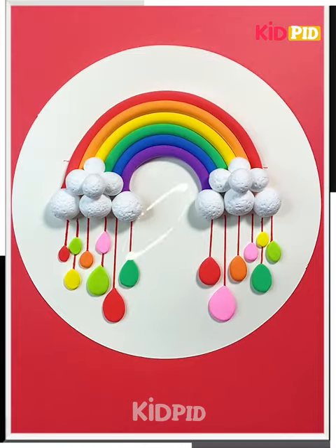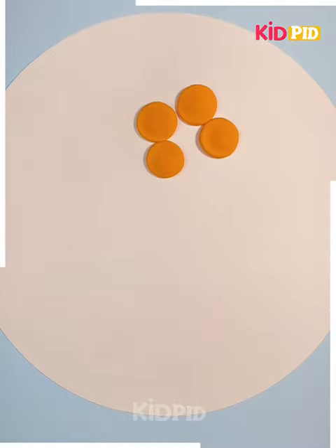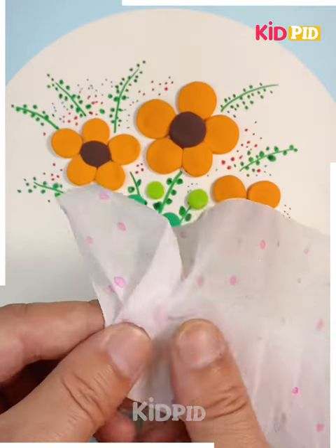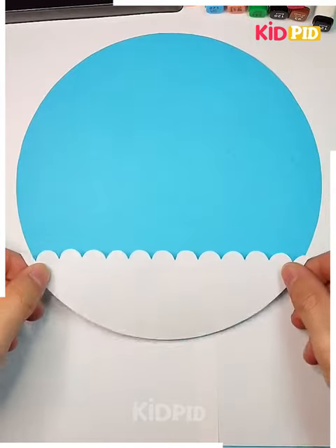Here we are using clay, pointed over the white sheet with the help of thumb, making a flower in this way. Now taking a green marker, drawing the leaf and stem over it. Now taking a tissue and putting it over to make a flower bouquet in this way.